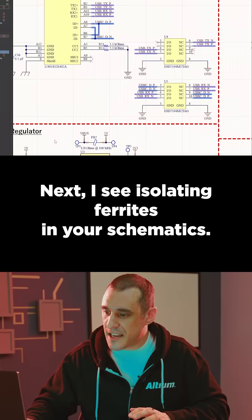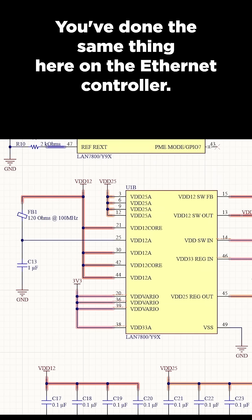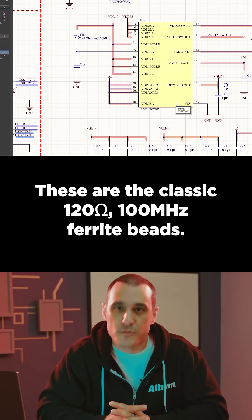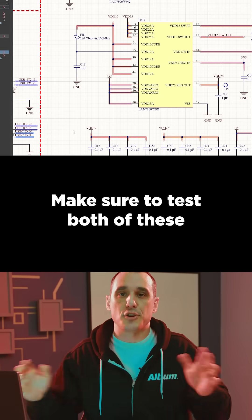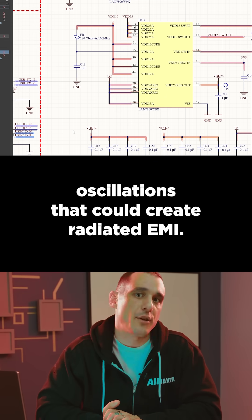I see isolating ferrites in your schematics. Here you have one between VBUS and 5V, and you've done the same thing on the Ethernet controller. These are the classic 120 ohms, 100 megahertz ferrite beads. Make sure to test both of these with an oscilloscope, just to make sure you don't have oscillations that could create radiated EMI.